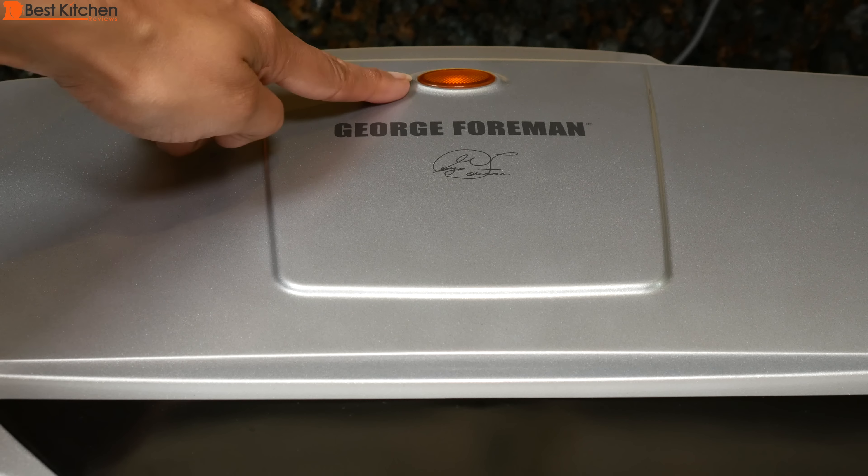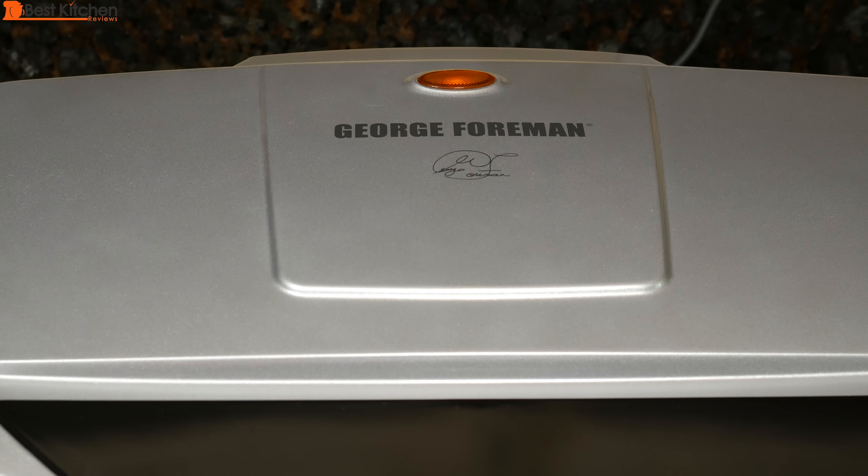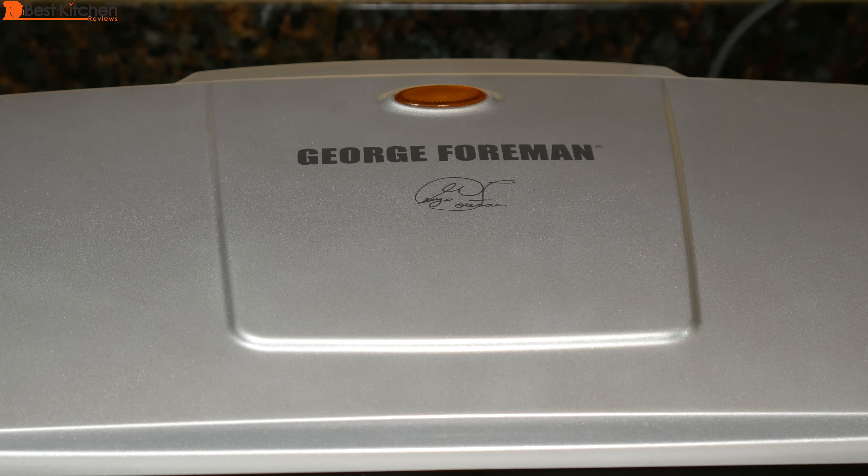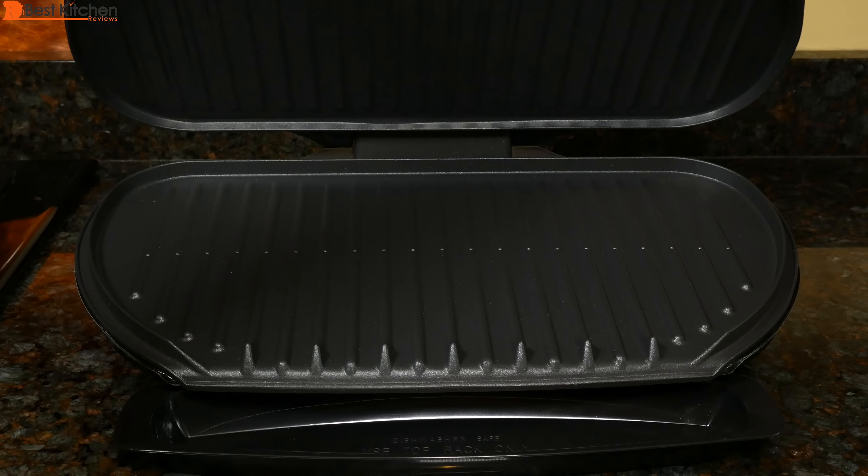Plug in the machine and the light will turn on. Preheat for five minutes. The grill light has turned off, which means the grill is ready to use. That took about five minutes to preheat.